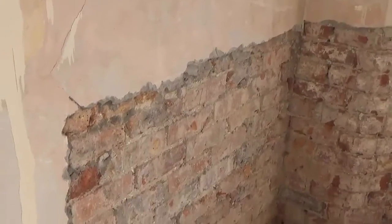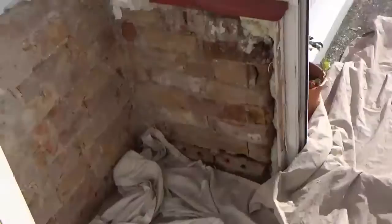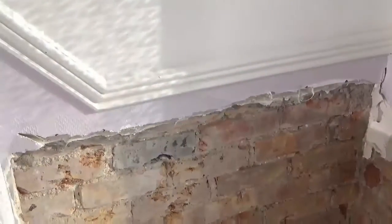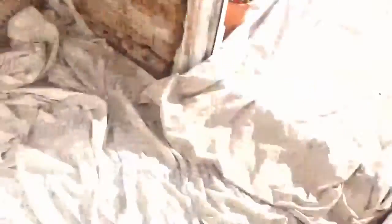So inside guys, all the damp plaster has been removed by the builders, and you can see the floors are well covered up here, and all the bricks have been treated, have been silicone injected I think, at the bottom there, not too sure.